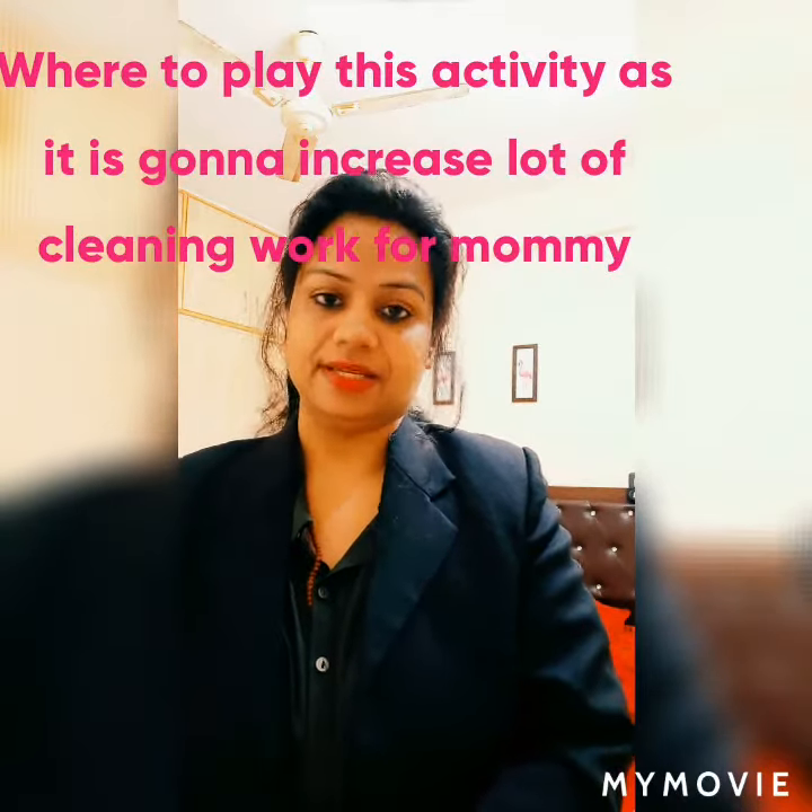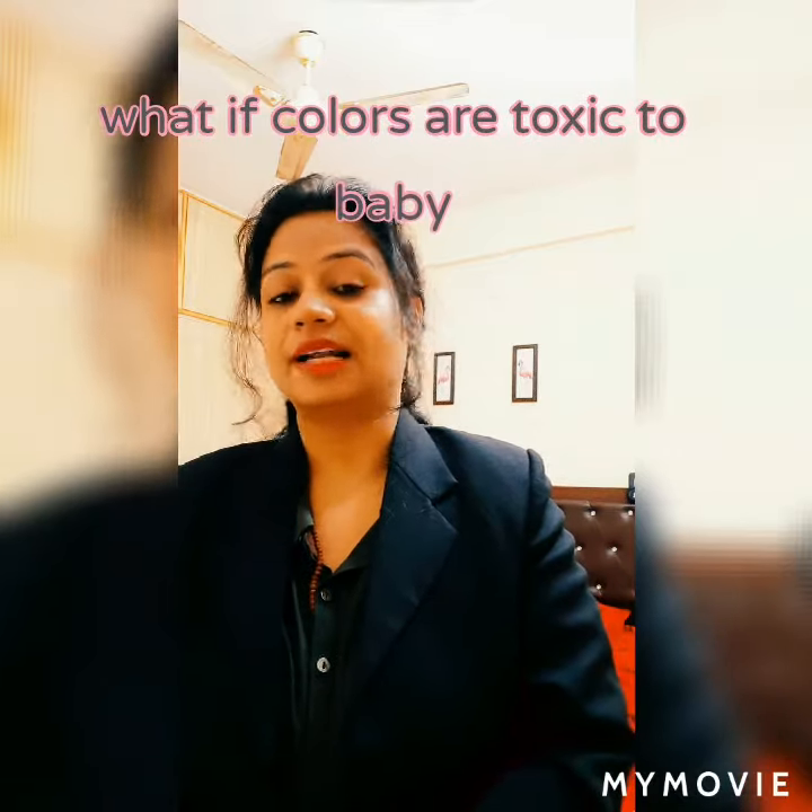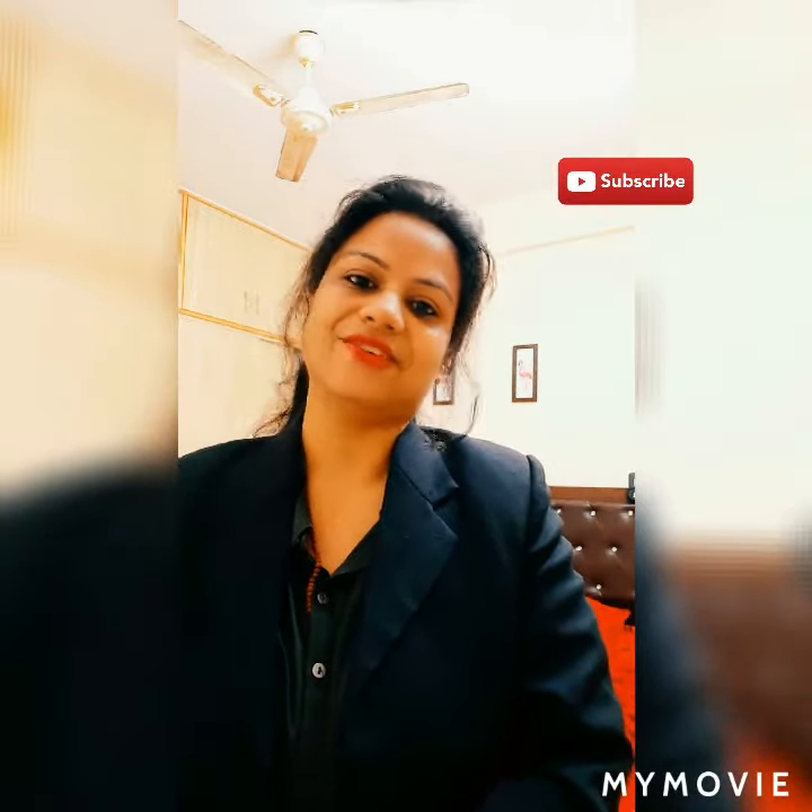Since this activity is very messy, perform it at a place that can be cleaned very easily. Assign a specific dress for this activity so you always use that dress, or use a bib around the baby's neck. Note that artificial colors are very toxic to babies — please keep your baby away from them. You can use natural homemade colors which are safe for your baby.